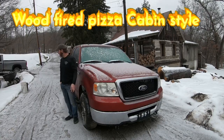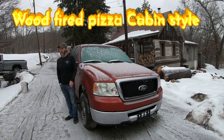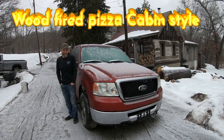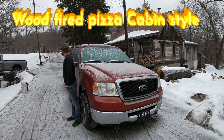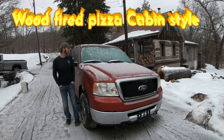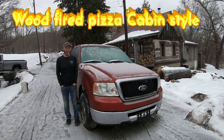Emily and I have decided to hunker down here at the house for pretty much the whole weekend. It's Thursday — they're calling for rain and ice the rest of today, turning to snow tonight, a bunch of snow. So we're going to hunker down here, but I thought it'd be fun to go ahead and fire up that pizza oven.